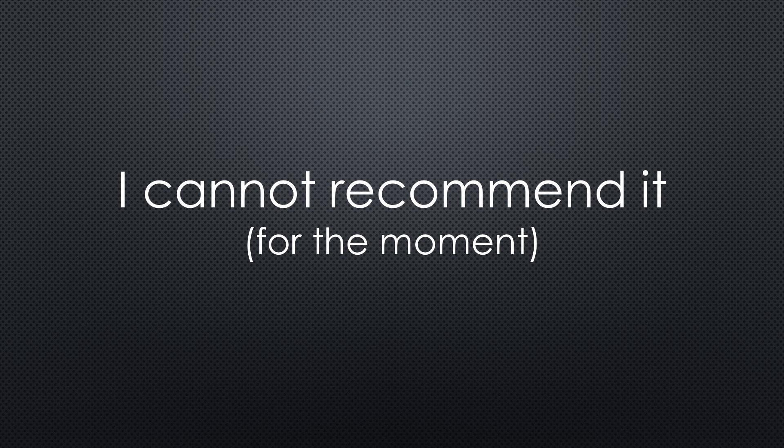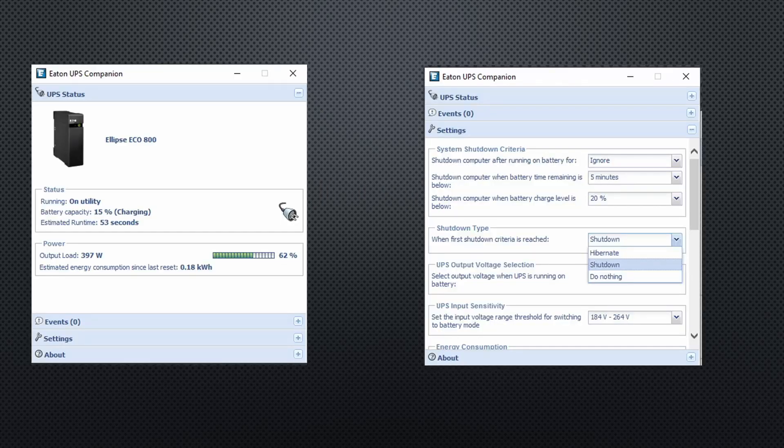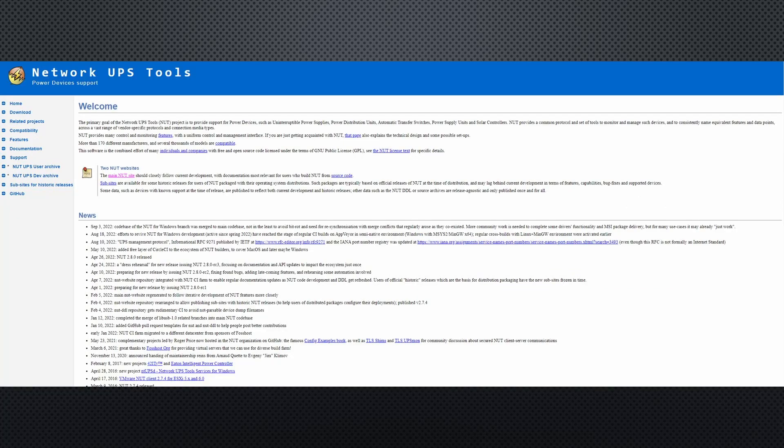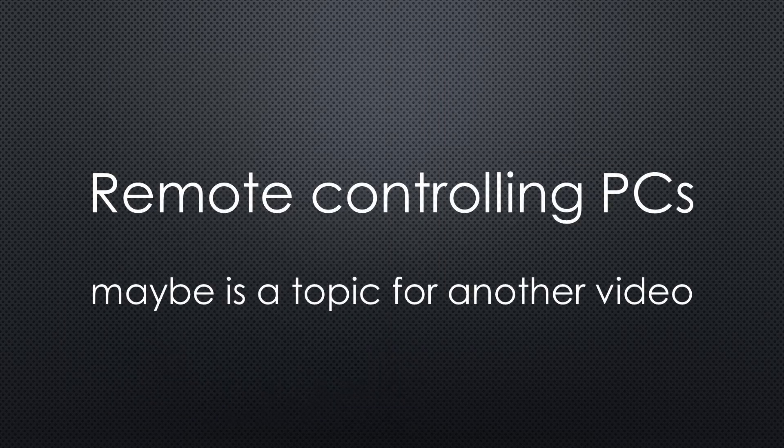What is your experience with this brand? How can you integrate and manage the UPS? Mine came with a USB connector and a Windows management app. On Linux, I installed NUT — the Network UPS Tools. Its installation needs a lot of configuration, which is why I leave a link to a video where you can learn it. If everything works, you can integrate it into Home Assistant. With these integrations, you can add an automatic shutdown of your server and PC before the battery of the UPS is empty.